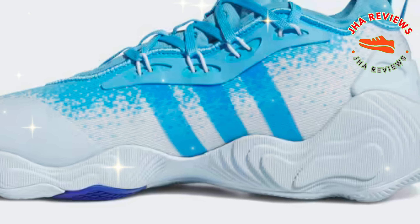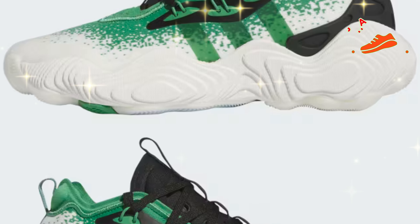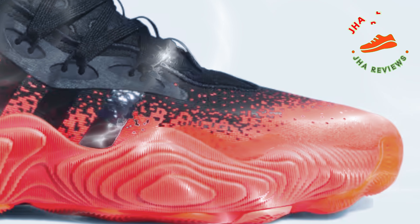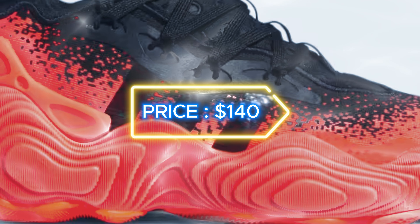On the aesthetic side, these sneakers stay bold, channeling Trey's flashy game with a sleek silhouette and vibrant color options. Currently, the Adidas Trey Young 3 basketball shoes are available at a discounted price of $77 on the official Adidas site, down from the original price of $140.